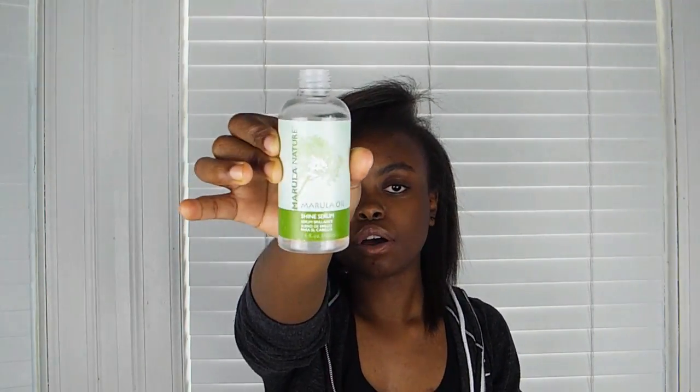That is so much better. My hair is like medium length and I kind of like it this way. I kind of want to go for a blunter cut though, but I'm not going to do it myself — so don't worry. I'm going to go put some marula oil in it. This is the marula oil I use — it's like a shine serum.